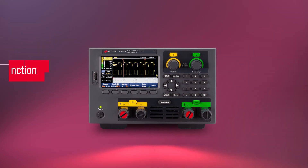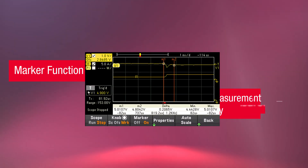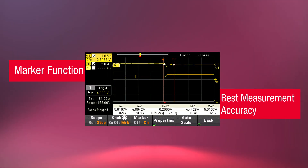With the marker function, we can directly perform the measurement for best accuracy with multiple measurement ranges.